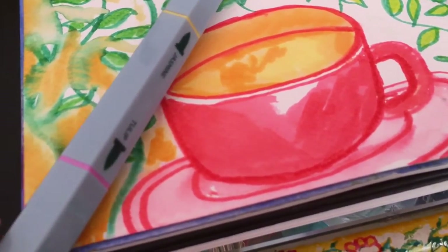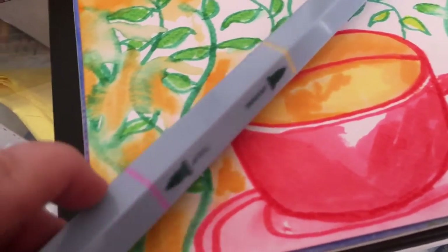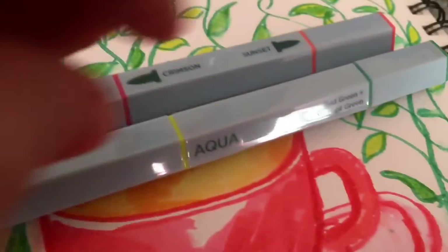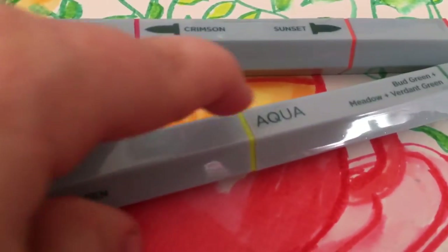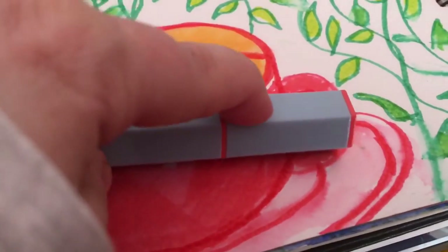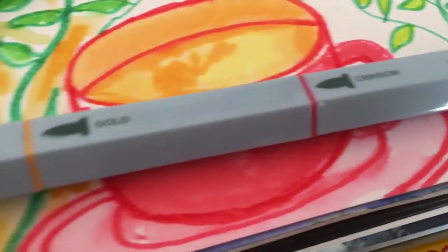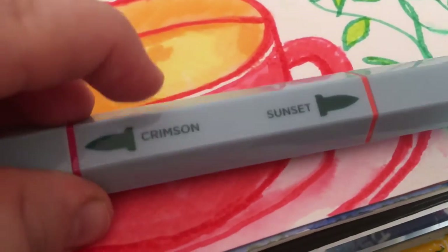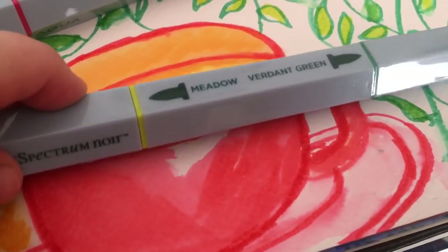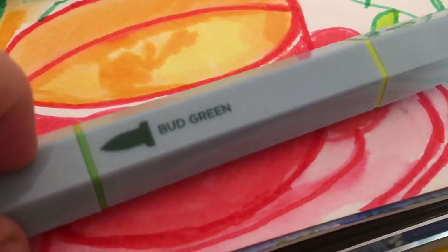There are three pens and you get nine colours because they're in tones. For example, this is the pink, then you've got the yellow, and then the dark pink. This one has a darkish green, a very light green, and a yellow green. The last one has red, orange, and a darkish orange. They do have strange names — they call them gold, crimson, and sunset. There's also meadow green, verdant green, and bud green.